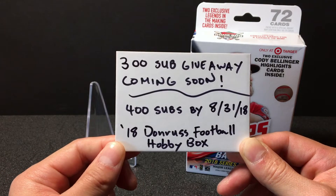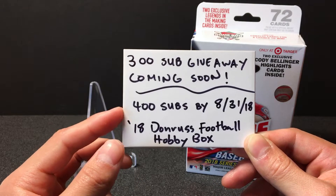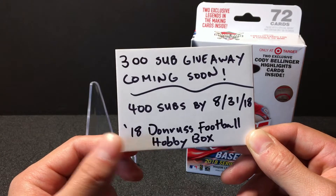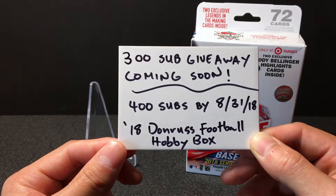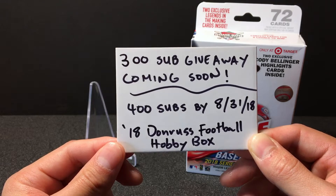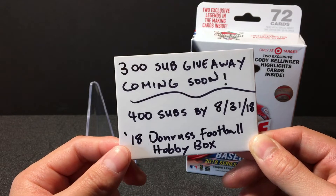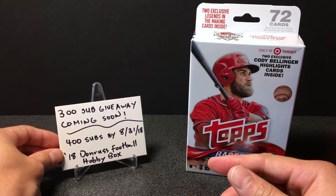But anyway, I have a special announcement: if we can get to 400 subs by August 31st, 2018 — end of August — I'll be giving away a full hobby box of the new 2018 Donruss Football, which comes out I believe on August 8th. So if we can hit 400 by August 31st, I'll be giving away a full hobby box of that.